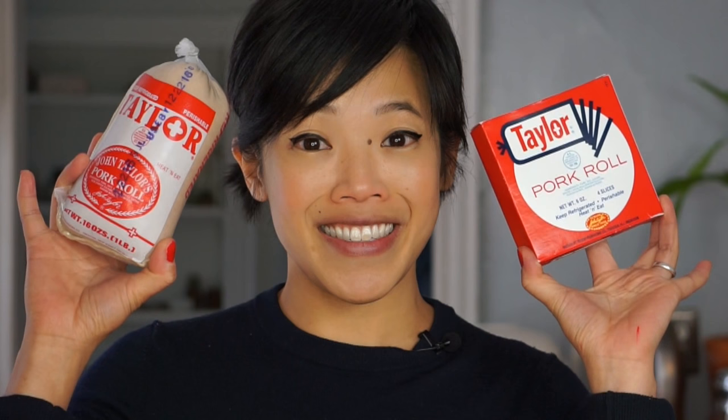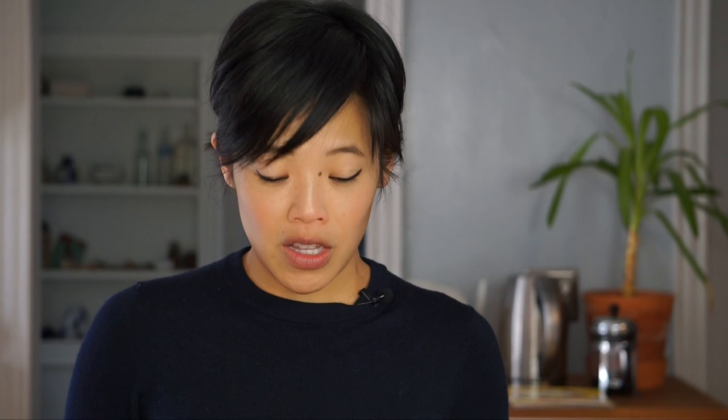For example, English fry-ups or a typical American breakfast. So what actually got me going on this series was something I just found at the grocery store the other day — and it is this. This is Taylor pork roll. New Jersey is a state here in the U.S. on the East Coast, and it was created in Trenton, New Jersey over a hundred years ago.